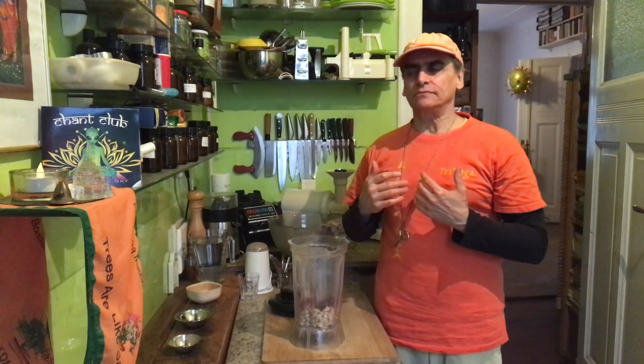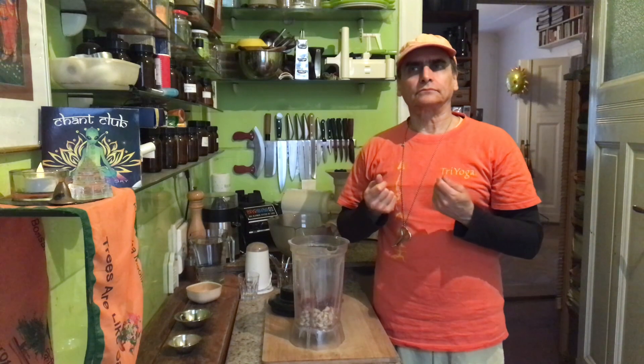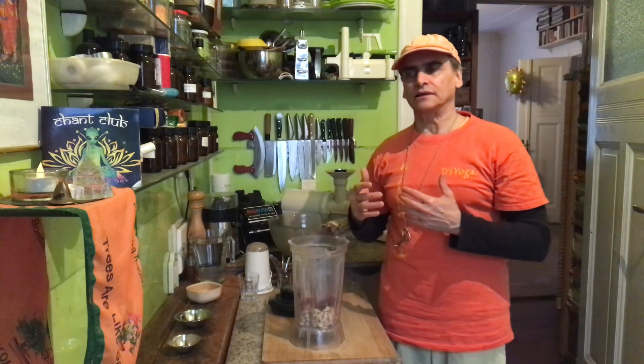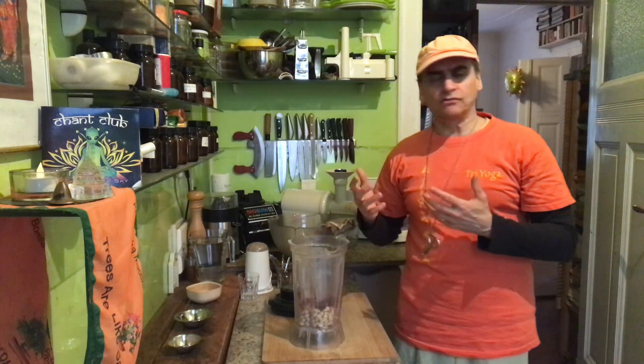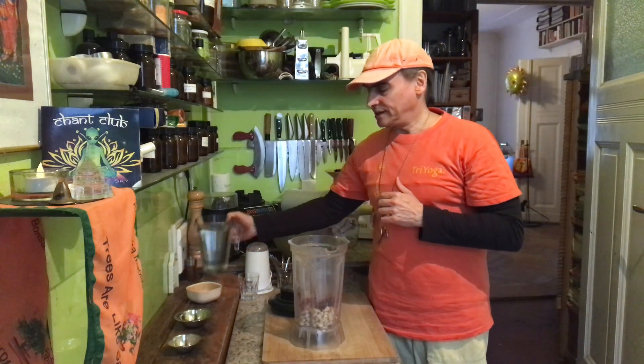Especially raw, it seems to have less of that euphoric element. I think when you cook it, it's more powerful. But I have it raw here — I like it that way. It's a very gentle way. Now I put the water in — one liter.